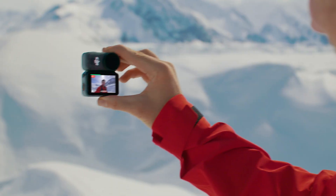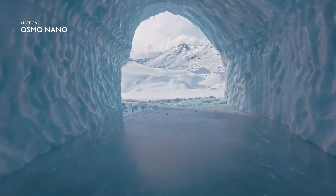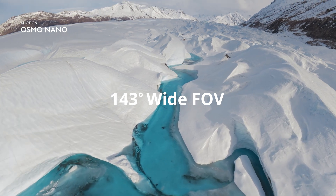This glacier out here is absolutely incredible. Capture every moment with strong low light capability and high dynamic range. And see it all with a 143 degree field of view.